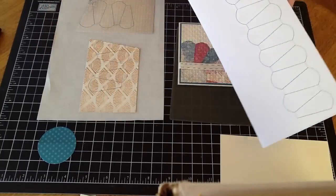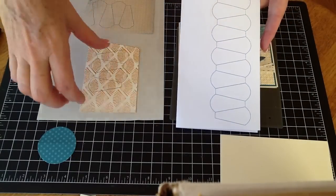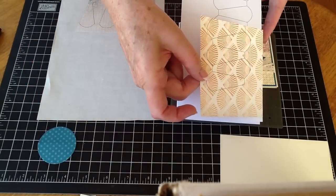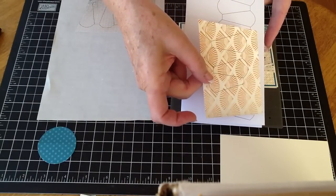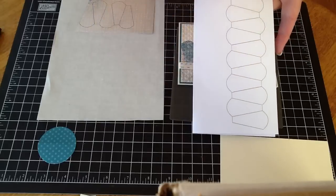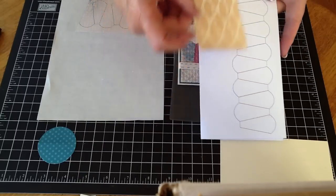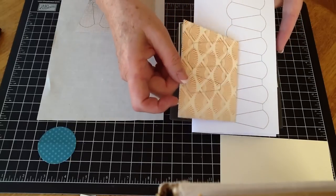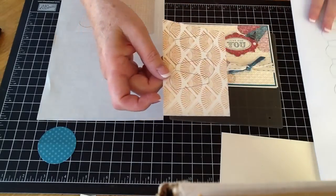All I did was cut my designer series paper into a 3-inch strip — of course it's 12 inches long — and ran that through my printer and let it print out on what I considered to be the reverse of what I was going to use. You wouldn't want to print this many unless you're going to make eight cards. If you print one strip of five different strips of designer paper, that would make eight cards because I used two of each color on the card.